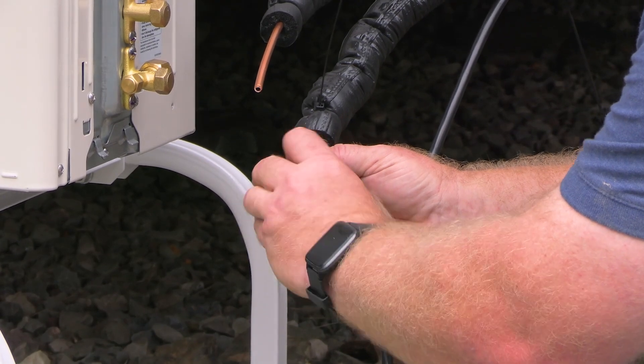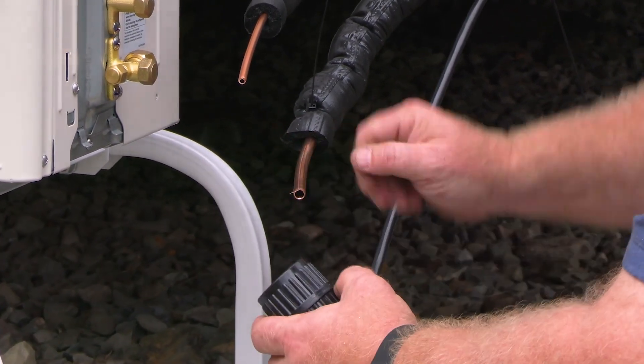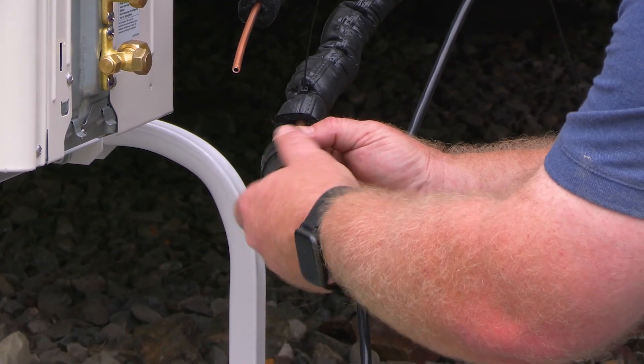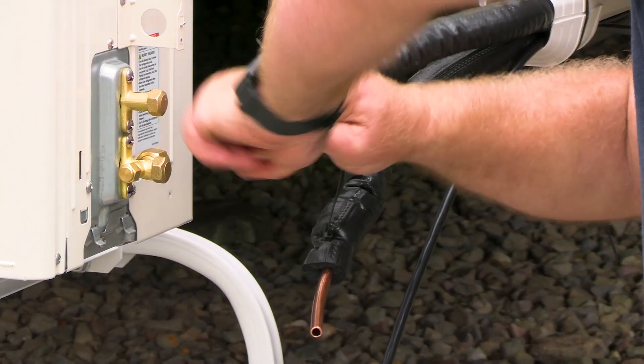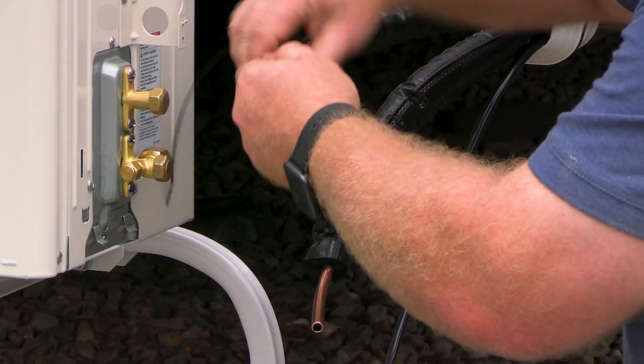Deburr the cuts. John is using a cone-shaped tool here because this doesn't risk scratching the inside of the tubing. Keep the tubing facing downwards so any copper flakes fall out rather than back inside the tubing. Remember to put the flaring nut on before you make the flare.